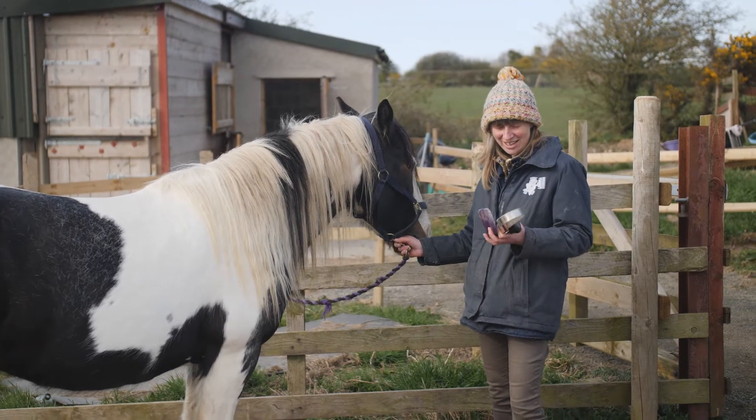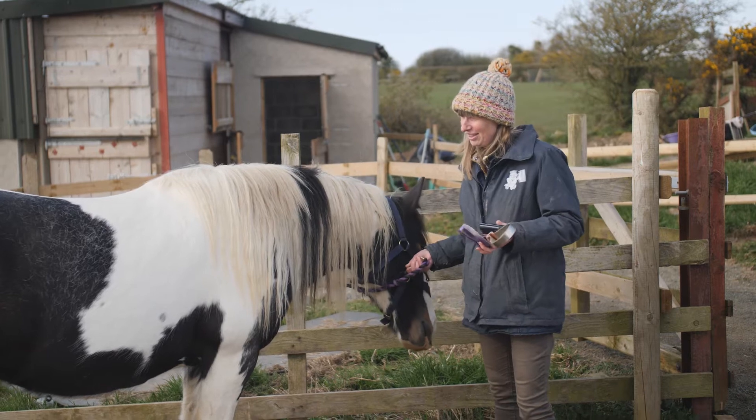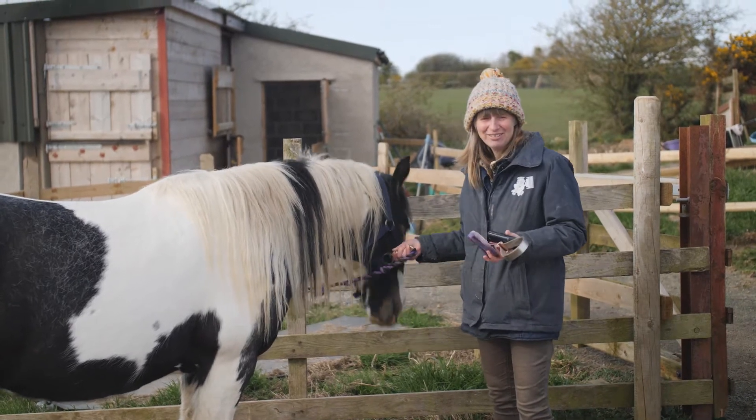Today we're going to use Dolly to try out three different gadgets for getting winter coats out of hairy cobs.